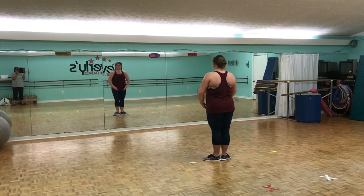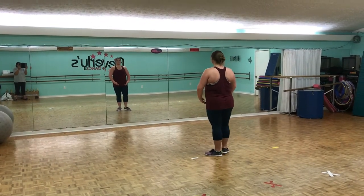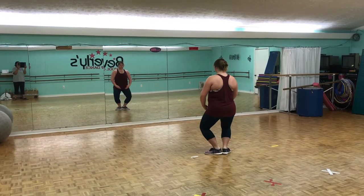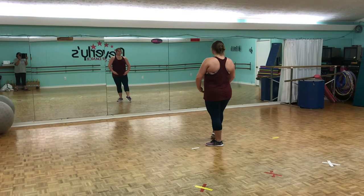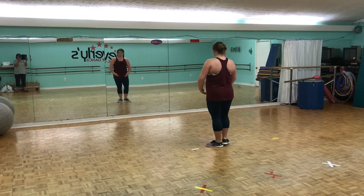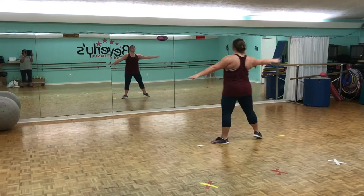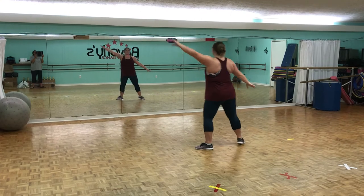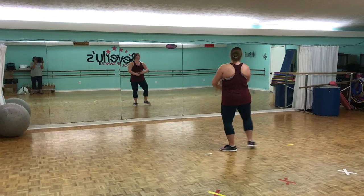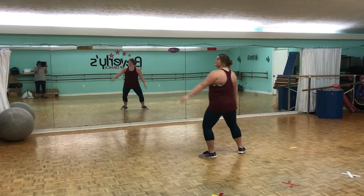8, 9, 10, 11, 12, 13, 14, 15, 16, 17, 18.